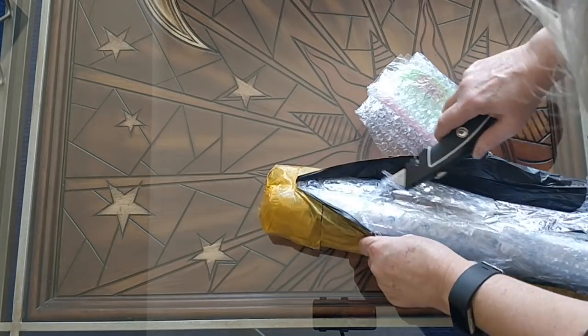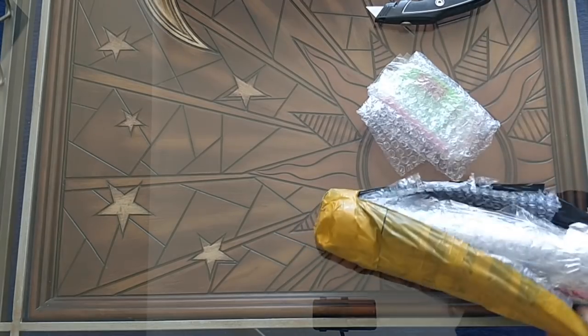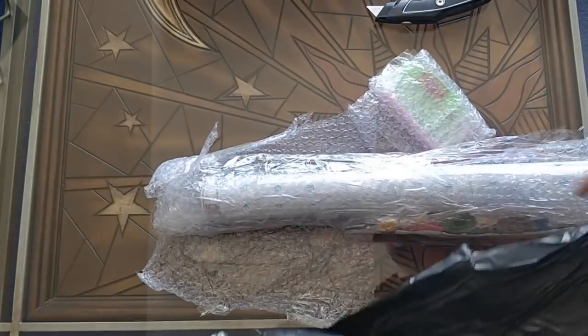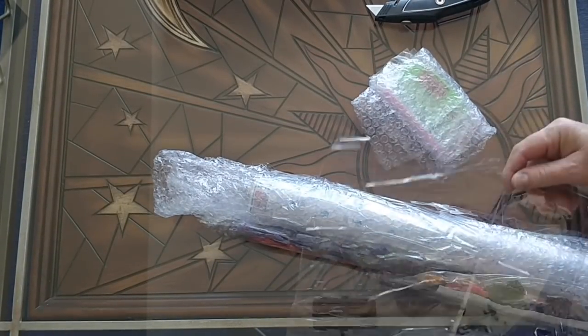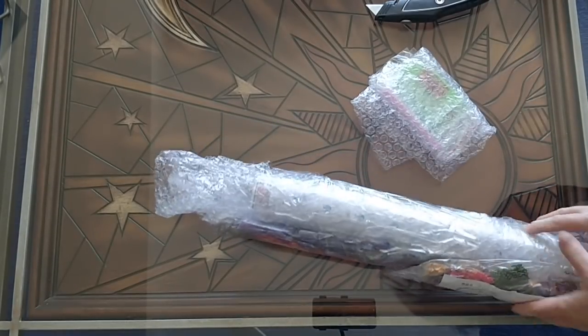I don't want to cut myself either. So there's one mailer, and then there's bubble wrap, and then there's cellophane. More cellophane.